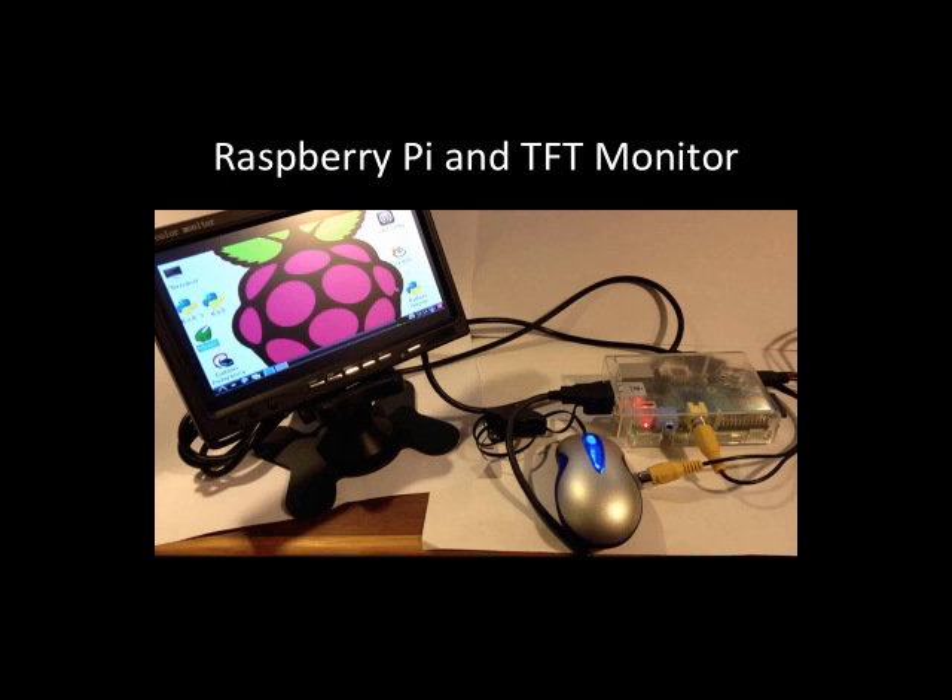The TFT color monitor works pretty well. One thing you'll need to do is work with the resolution — when you get into terminal mode there are different views, and some make reading text very difficult, so you have to adjust the resolution by software. With this monitor you can do graphics and everything else you want. I highly recommend using this monitor with the Raspberry Pi.